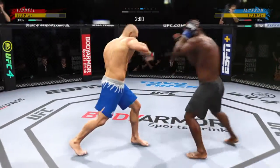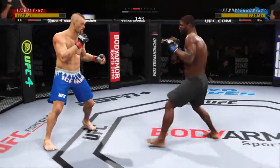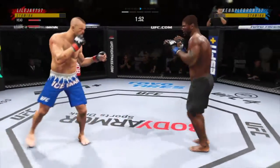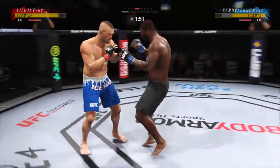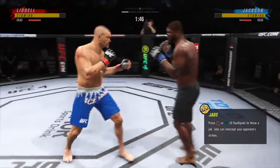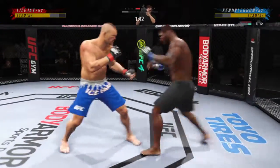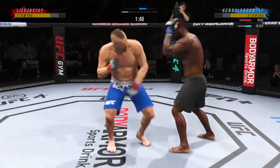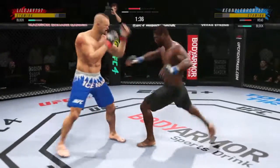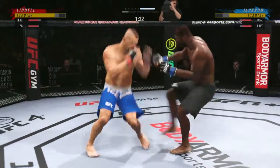Nice strike. Big head kick lands. Trying to establish that jab once again. Overhand lands. Whiffs on that offering. Strong kick to the outside of that lead leg — you do not want to eat too many of those. He does not wind up on that kick, but he's somehow managing to land it.